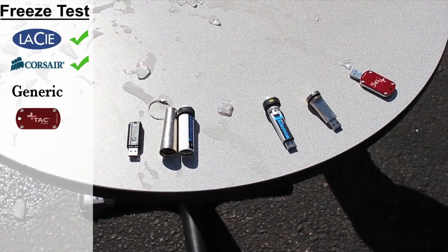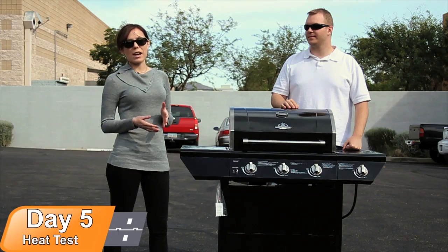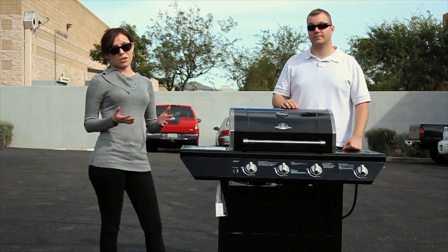We broke our drives out of the ice and all of our remaining USB flash drives are still in the competition. It's been a little over 24 hours since we first broke our flash drives out of the ice. We let them thaw overnight before we plugged them into our computer. Surprisingly, all of our flash drives survived.